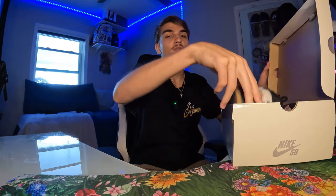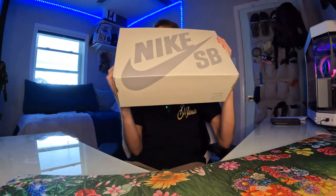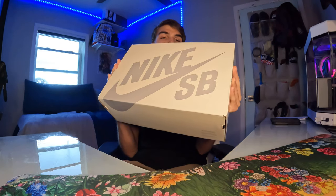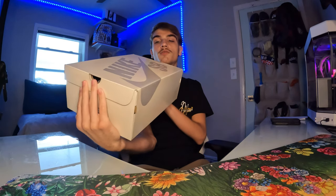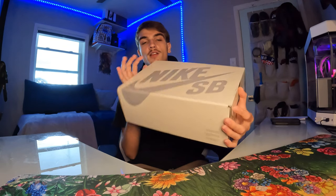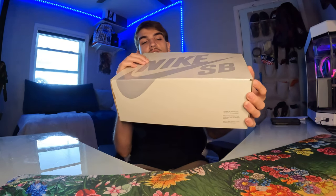Let me start on the box before I pull them out. The box is pretty decent — just a normal Nike SB box, kind of like the newer issue looking one. You can usually tell which ones are real when it looks glossy. Alright, let's get right into the shoe.